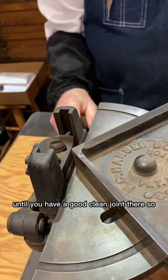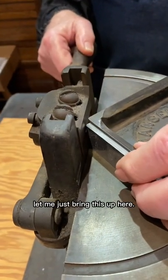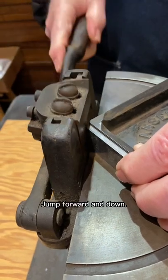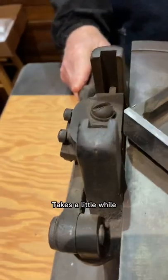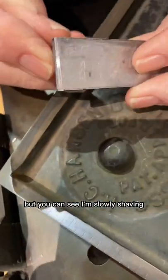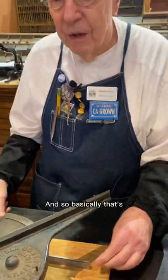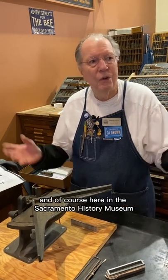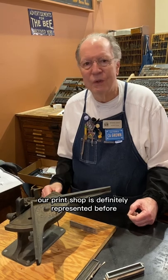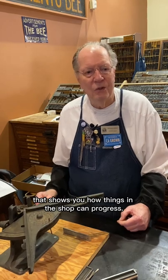You repeat that until you have a good, clean joint. Come forward, down. Advance it, shave off a little bit more. It takes a little while, but you can see I'm slowly shaving that piece of border. And that's the way you would have done it before electricity. Here in the Sacramento History Museum, our print shop is definitely represented before electricity — 1850s, 60s, 70s. Just an interesting piece of equipment that shows you how things in the shop can progress.